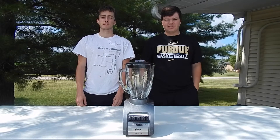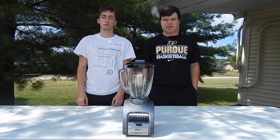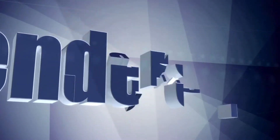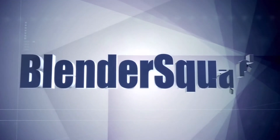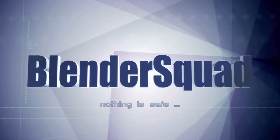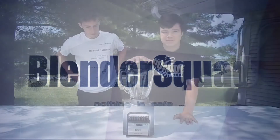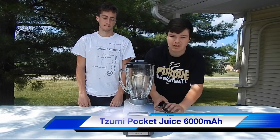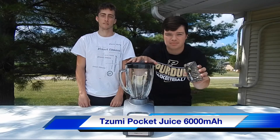What's going on guys, I'm Jackson, I'm Noah, and this is Blender Squad. Today we're going to find out: will this Oster Blender hold up against a portable charger? Let's find out.